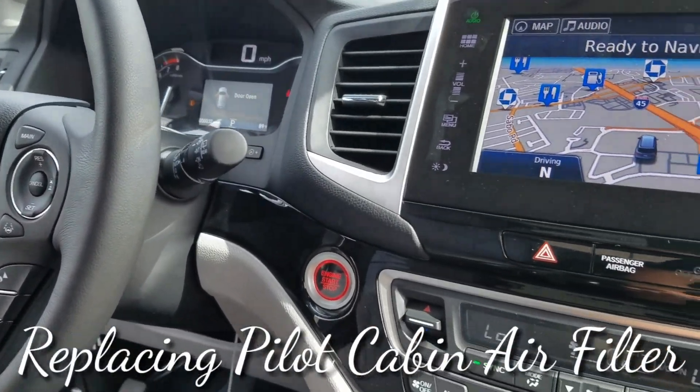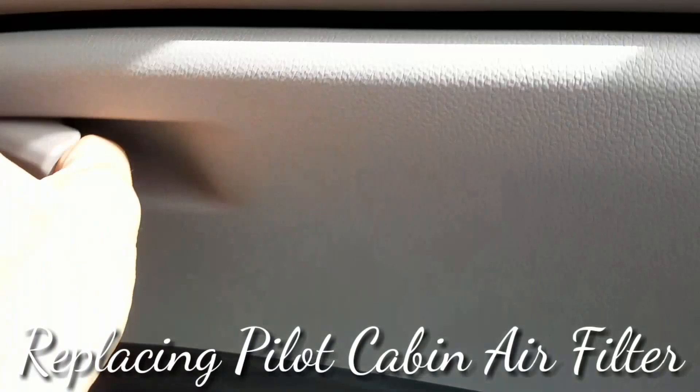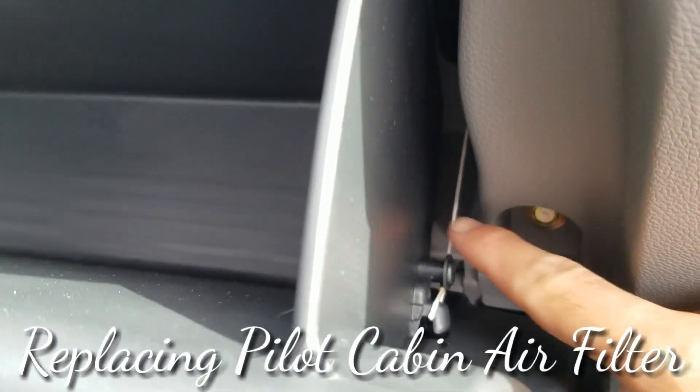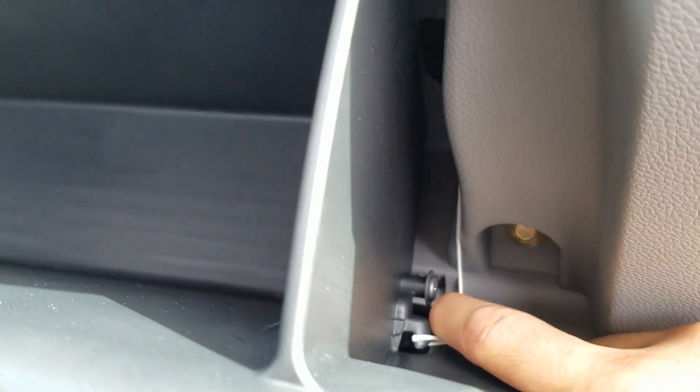The Honda Pilot cabin air filter. Come over to the glove box and open it. You want to take this little cord right here, which is the damper, and you're going to want to take it off.